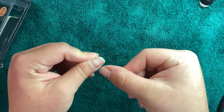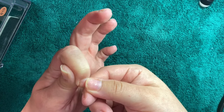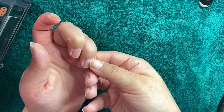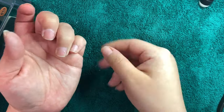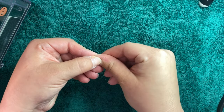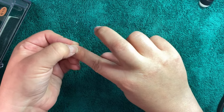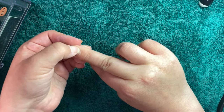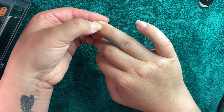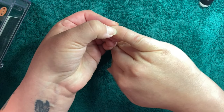Okay, so now I'm just pushing my cuticles back. I don't have a tool for it and my nails are long enough and it works just fine — just carefully push them back a little bit. That'll also help the nail application. I'm sure I probably should use a tool, it might even work a little bit better, but honestly this works fine.